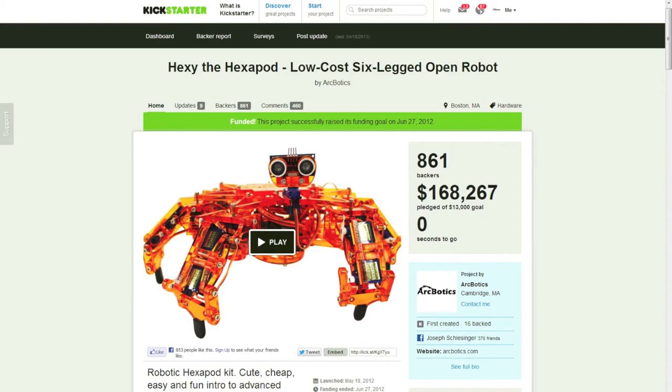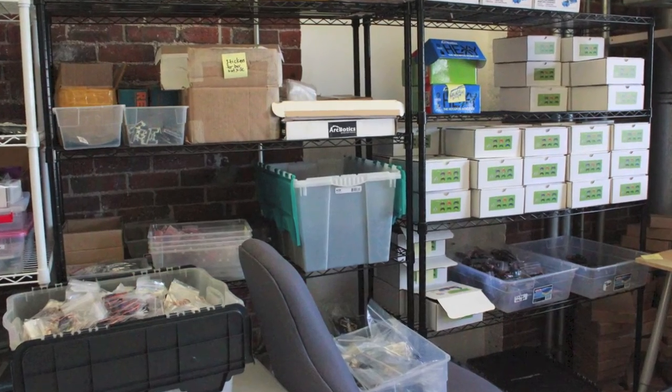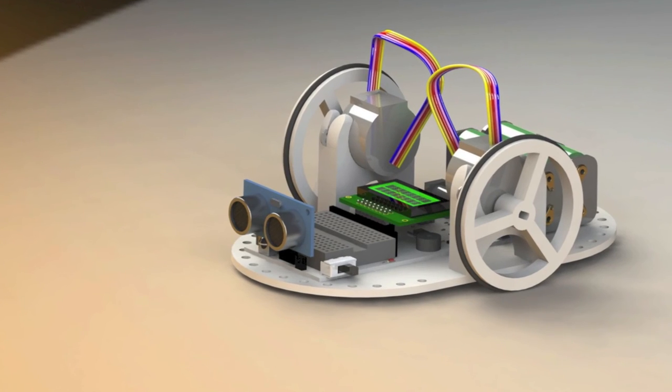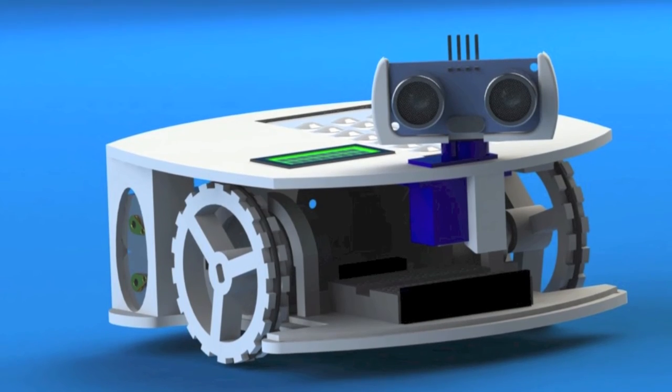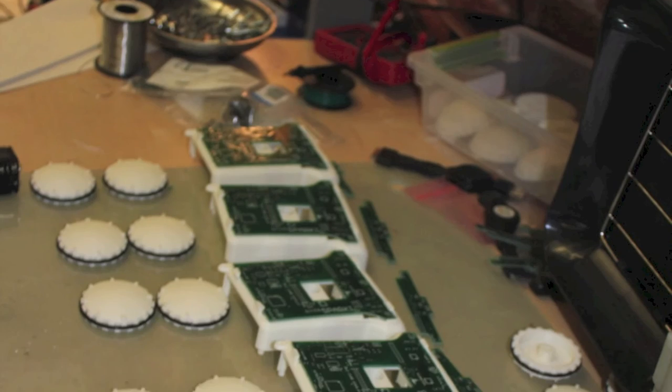Thanks to our last completed and fully shipped Kickstarter, we've demonstrated the experience in sourcing, distribution, and manufacturing necessary to complete this project. It's also given us the time to develop Sparky for close to a year, through an evolution of dozens of prototypes and working with our manufacturing partners to refine our current version for months.